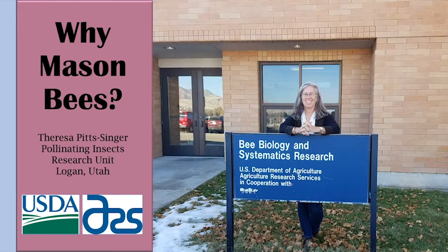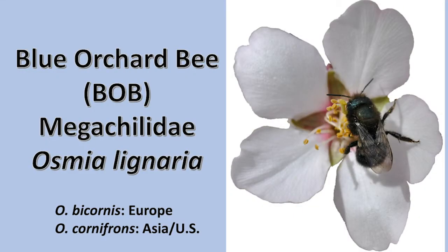Why might you be interested in blue orchard bees as managed pollinators? They are in the family Megachylidae and their scientific name is Osmia lignaria. Related bee species, Osmia bicornis and Osmia cornifrons, are raised for commercial fruit production in Europe and Asia. Osmia cornifrons was also imported into the U.S. in the 1980s and has been reproducing in the Northeast and some Midwestern and Western states.